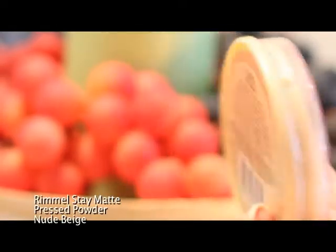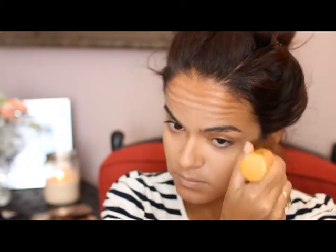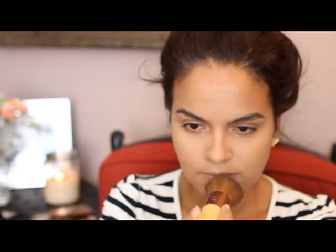For setting powder I'm using Rimmel's Stay Matte Long Lasting Pressed Powder in the color Nude Beige. I like to use the setting powder underneath the eyes, and I usually take it with me in case I need to do any touch-ups.